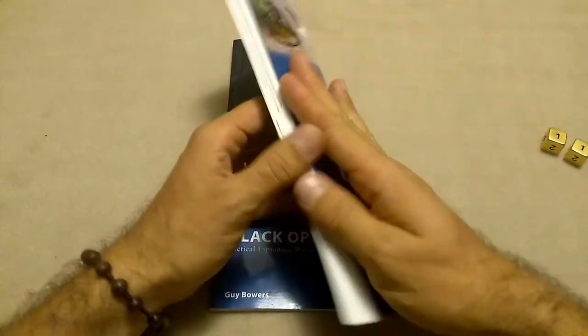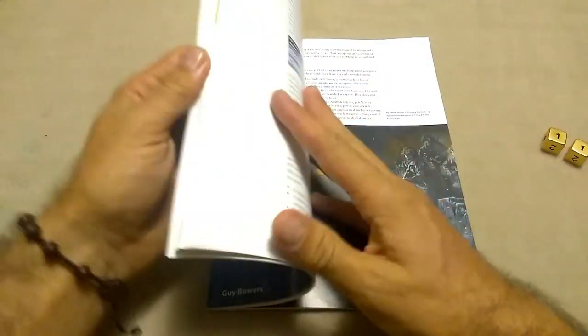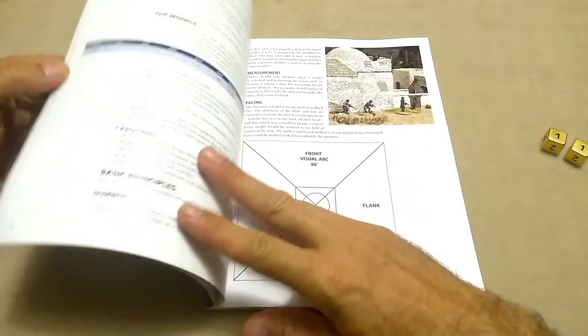Osprey, you've got to up your quick reference sheet game. There's got to be a good one online somewhere — I've got to find it. The game has great art, though a lot of it's recycled. The game itself is pretty simple.